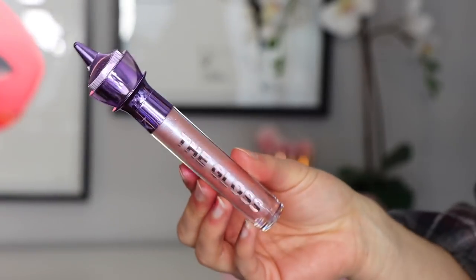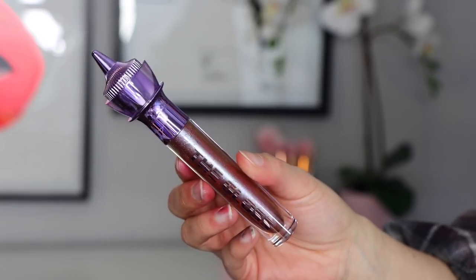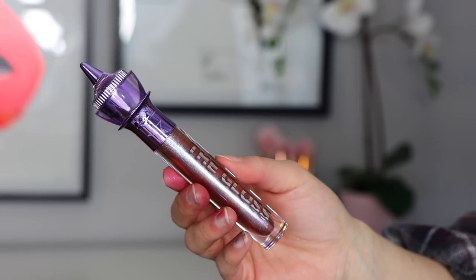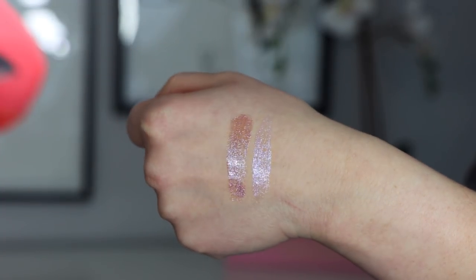Quickly going over the gloss shades I picked up: I got Sorcery, which is a light clear gloss — kind of a light lilac with some gold and purple glimmers in it. And I also picked up Wizard's Glass, which is quite hard to explain. It has a mauve plum base but it's not super pigmented, with gold, pink, purple, blue — just colors of the rainbow reflex inside. It's really gorgeous and not as intimidating as it looks in the tube. I love his lip gloss packaging — just super extra.